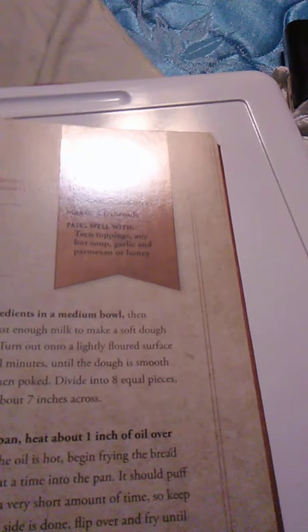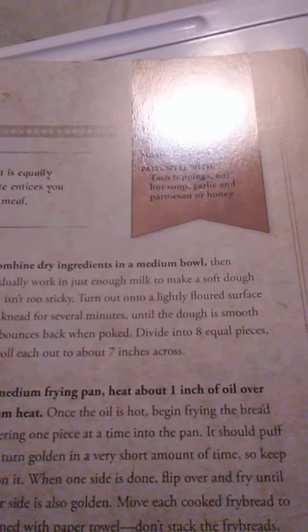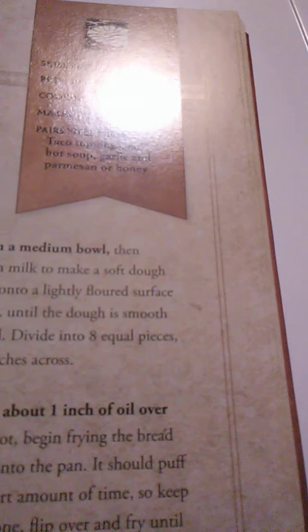This fast and easy recipe creates a tasty bread that is equally delicious with savory or sweet toppings. Each soft bite entices you to take another, making a filling side for any meal. What you need is 2 cups of flour, 2 teaspoons of baking powder, 1 teaspoon of salt, ¾ cup of whole milk plus more as needed, and vegetable oil for frying.